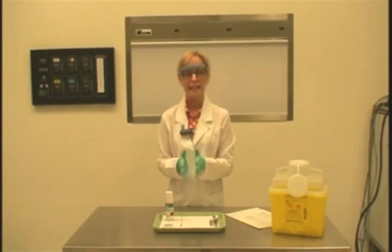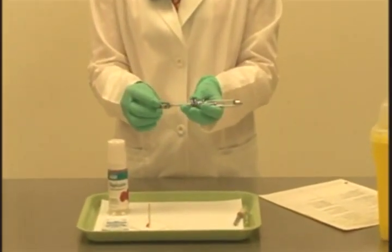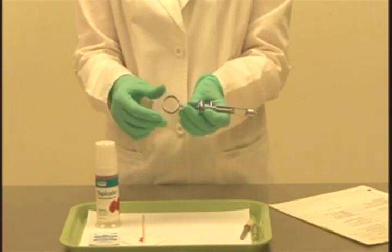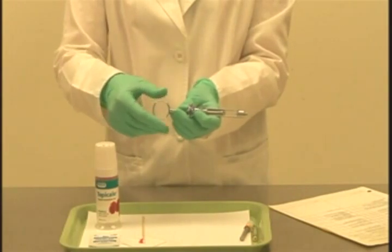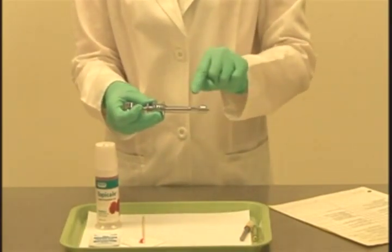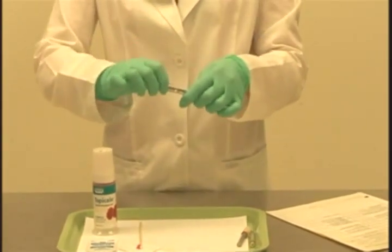Now that we have our protective equipment in place, we're ready to start the procedure. The first thing is to ensure that the local anesthetic syringe is intact — meaning all four parts are tight. I have the thumb ring here; it can get loose with repeated use, so I'm holding the piston and making sure the thumb ring is tight. The finger grip can also get loose, so I'll tighten that. There's a little knob at the end of the piston — I want to make sure it's tight. And at the very end we have the threaded needle adapter, which I also ensure is tight.